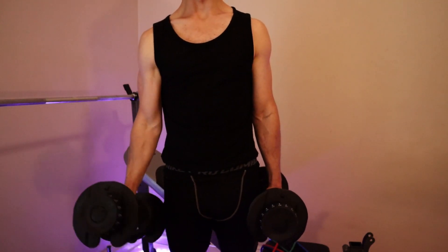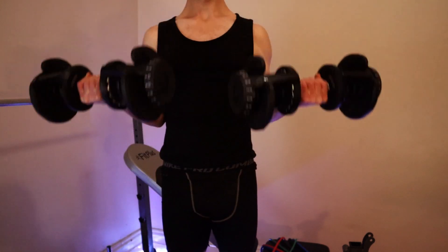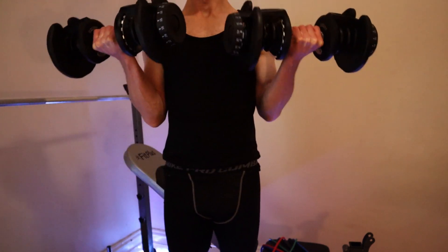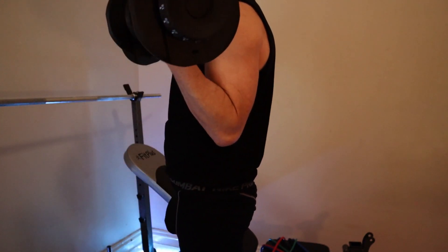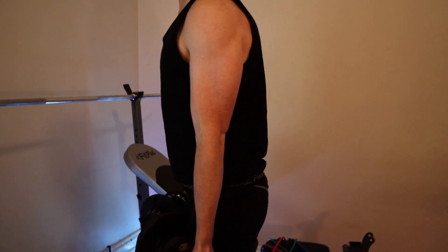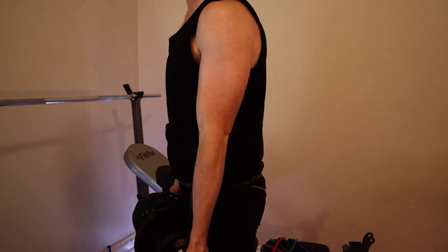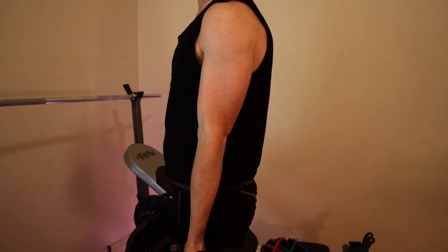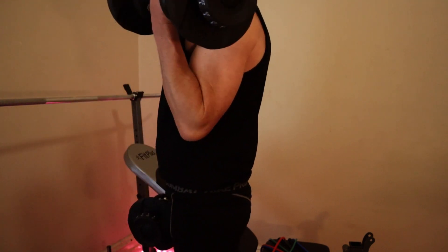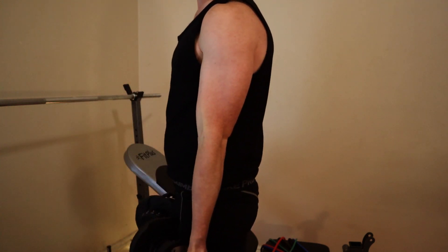I've got the classic dumbbells here. There are two elements to the bicep curl. So you've got your classic bicep curl where you're just going up and down. But if your elbows are swinging up, you don't want to be lifting it like that — the weights are probably a bit too heavy. You want to be at the point where you're just able to go up, and see how my elbow is barely moving from its position, my shoulder is barely moving, and I'm just purely lifting from my bicep.